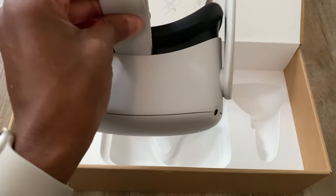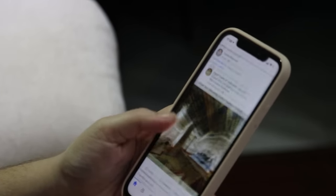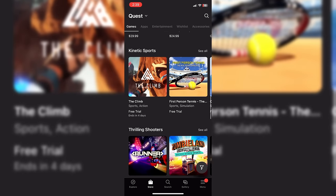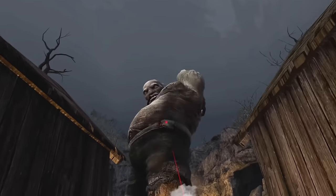Take your Quest 2 out of the box and then turn it on. But before you do that, download the Meta app on your phone — it could be any phone, iPhone or Android, it doesn't matter. Don't worry about reading any manuals that come with the headset; they're useless anyways. Download the app on your phone to actually set up your Quest, and once you connect your Quest you are now one step closer to becoming a Quest 2 professional.